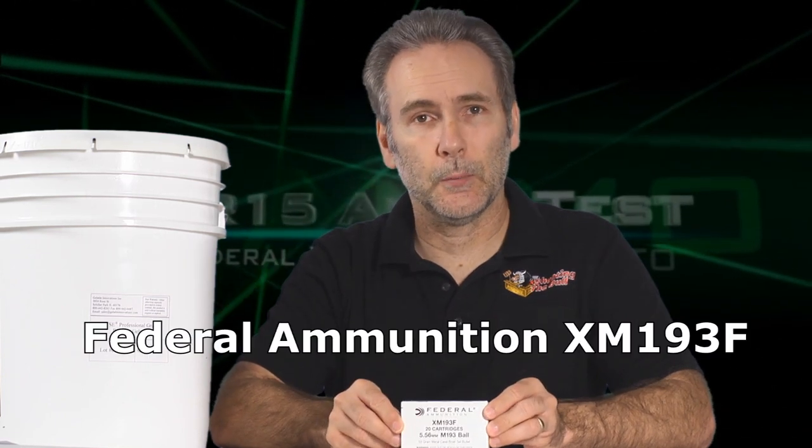I've done a few tests on the AR-15 trying to find ammo suitable for self-defense. Things like Winchester's PDX-1 did fantastic, Lehigh Defense's Controlled Chaos did fantastic, but how does it compare to just general military ball ammo — standard issue XM-193 like this example from Federal? Let's find out.